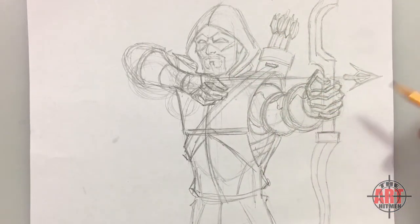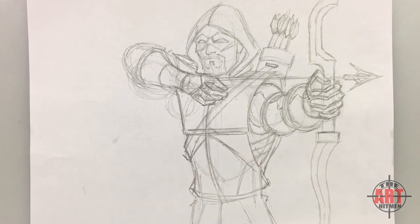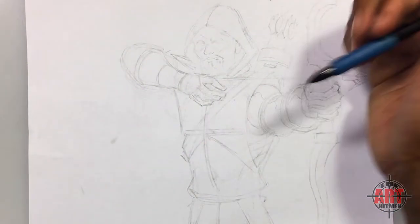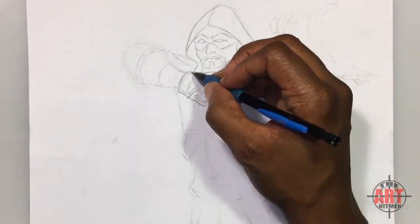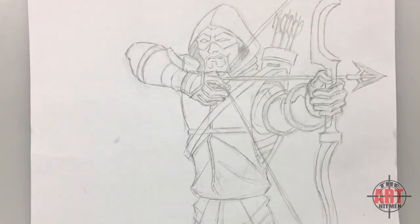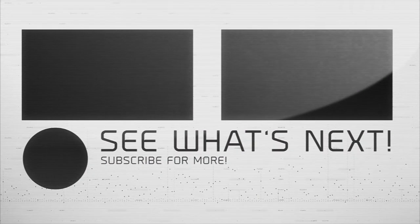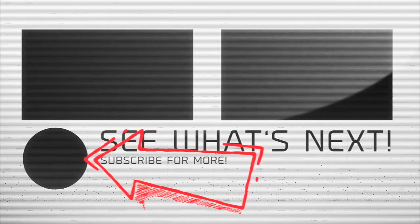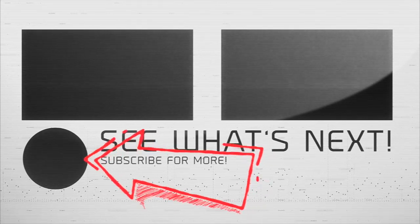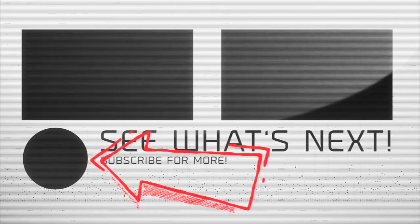This brings me to the conclusion of this portion of the drawing. If you've followed along, I'm going to go ahead and clean it up, erase it, make it look nice and neat. At the end you can pause and have a look at it. Thanks for watching — please subscribe by clicking the round button, also click one of the two videos at the top, please like this video, tell a friend, and share it on Facebook. Thank you — the Art Hitman.